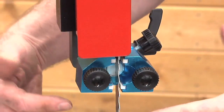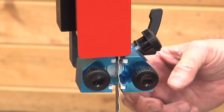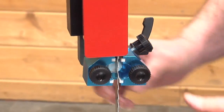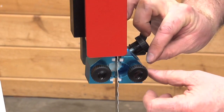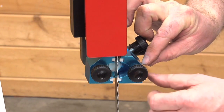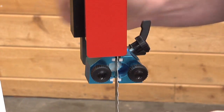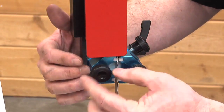Finally, you're going to bring the side guides in to where they touch the edge of the blade. With the Laguna blade, you'll find the blades are very consistent and well ground. I can bring these guides in and just touch the edge of the blade — I don't want to move or deflect the blade, just come up and touch it. Lock it down, then do the same with the opposite side, bringing it up to where it just touches the blade.